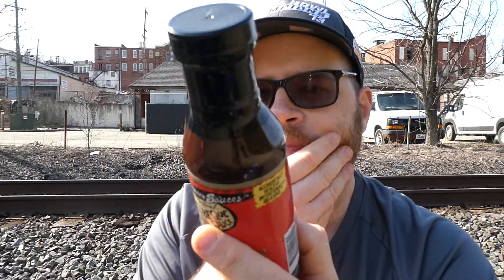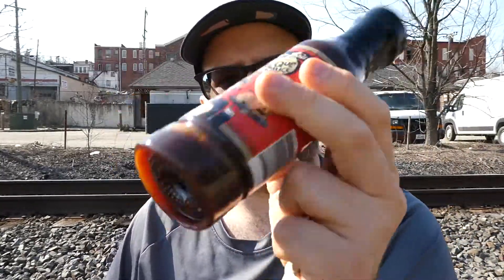It's a 12 ounce bottle and we're going to get right into ingredients because there's no write-up on it. The ingredients are: honey, tomato paste, brown sugar, water, apple cider vinegar, molasses, yellow mustard, crushed red pepper, lemon juice, salt, chili powder, and oregano. We're going to give it a good shake.